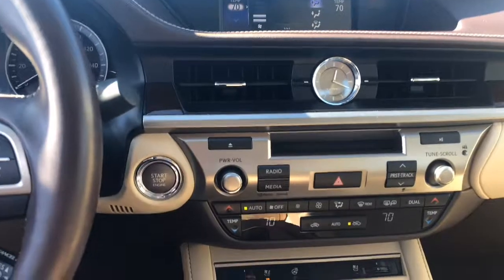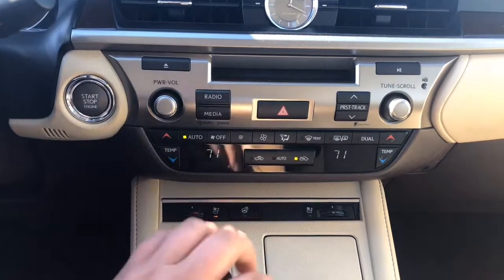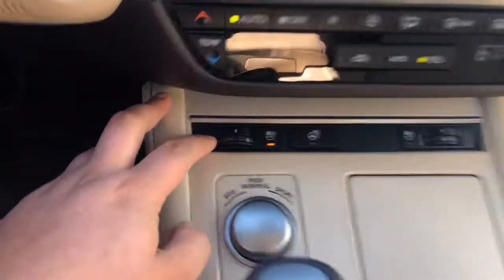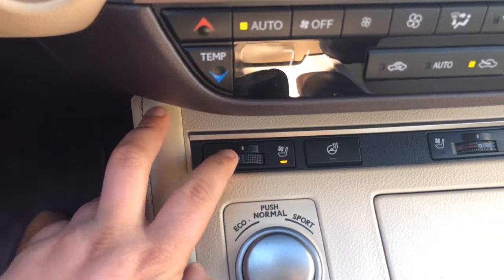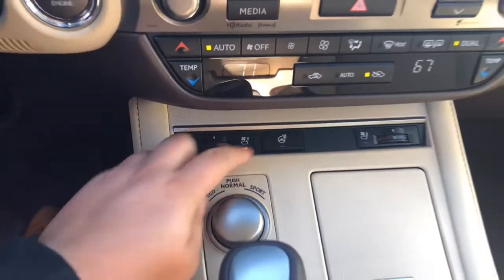It is dual zone climate, as you can see right here. You simply adjust the temperature you would like. For your heated seats, they're right here — you have three different settings, and you can adjust it to cool if you'd like. There's also a heated steering wheel right there.